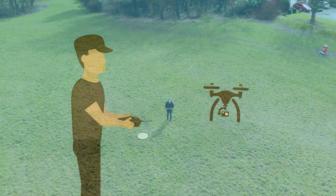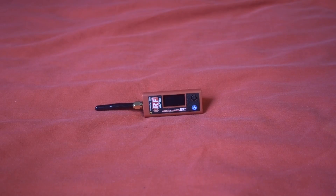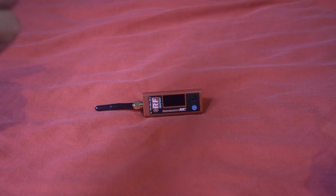Hello and welcome back to my RC channel. I'm Andy RC and today I'm going to be taking a look at the new ImmersionRC RF Power Meter V2. As a reviewer, tools like this are very useful, but for the average FPV-er is this worth getting? The answer is yes.